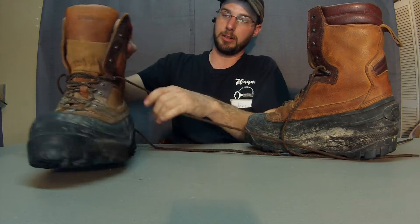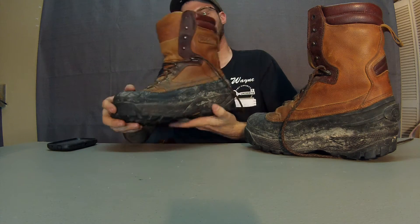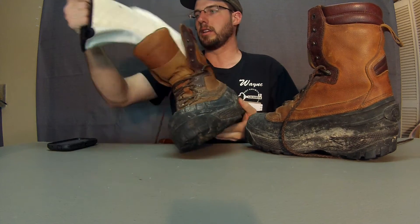It's a good boot — a very heavy boot, a good pack boot. But it's actually pretty light, so you can walk around in it and your feet aren't going to be too exhausted and tired.